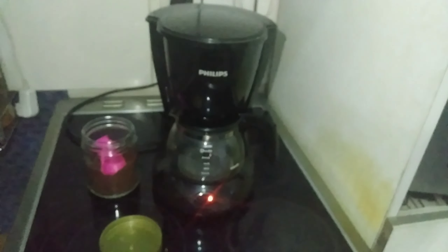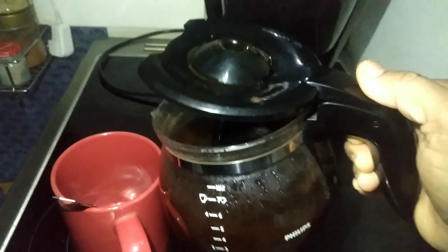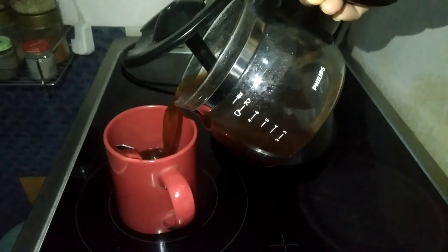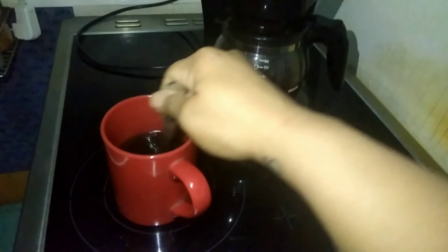You turn on the button and that's it. You can use the same coffee - no need for different coffee, the same coffee you use for the other one. And the coffee is ready. It's very easy and simple.